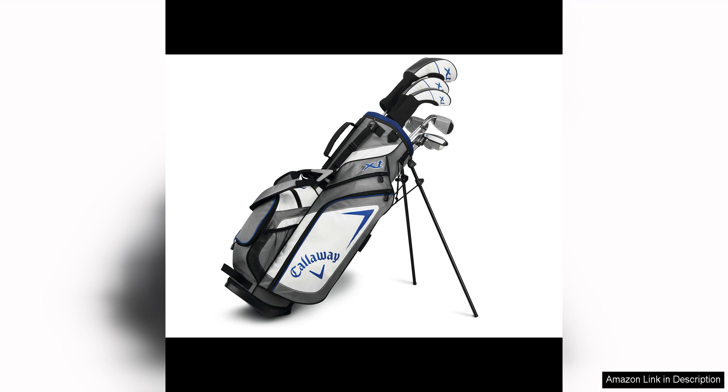Overall, the Callaway Golf XJ Junior Golf Set is a top-notch option for junior players who are looking to improve their game. The high-quality construction, forgiving design, and lightweight clubs make this set a great choice for young golfers who are just starting out. With this set, junior players can enjoy playing golf and developing their skills with clubs that are specifically designed for their needs.